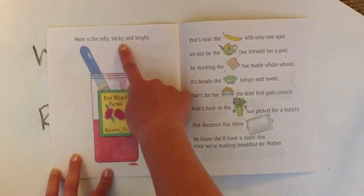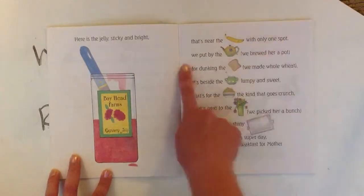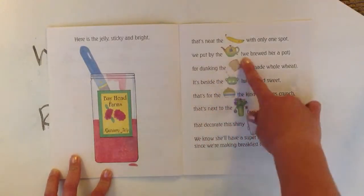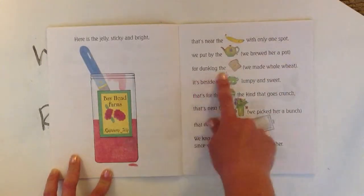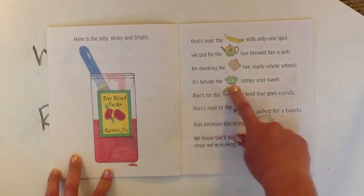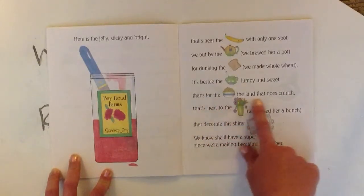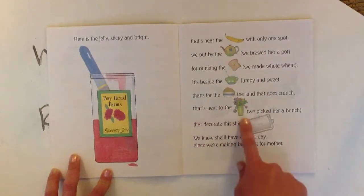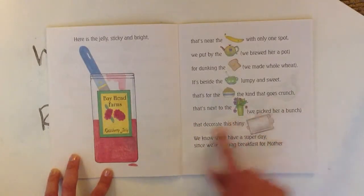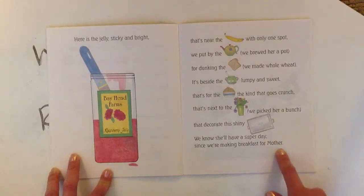Here's the jelly, sticky and bright. That's near the banana with only one spot. We put it by the tea we brewed her a pot. For dunking the toast we made whole wheat. It's beside the sugar, lumpy and sweet. That's for the cereal, the kind that goes crunch. That's next to the flowers we picked her a bunch that decorate this shiny tray. We know she'll have a super day since we're making breakfast for Mother.